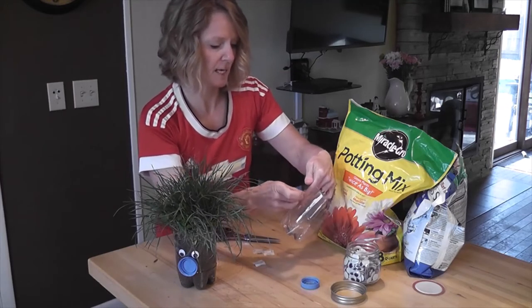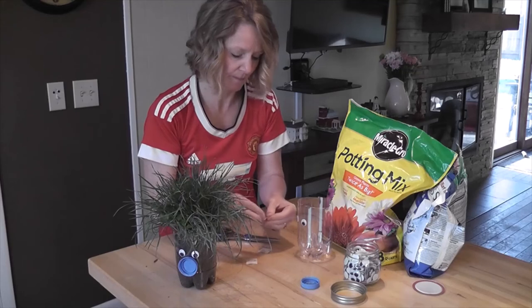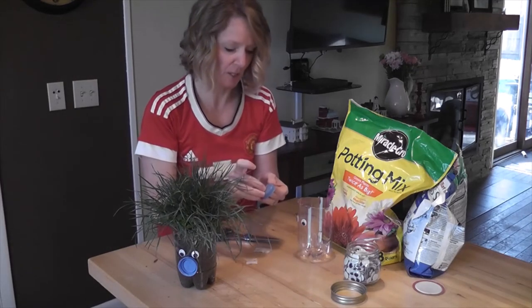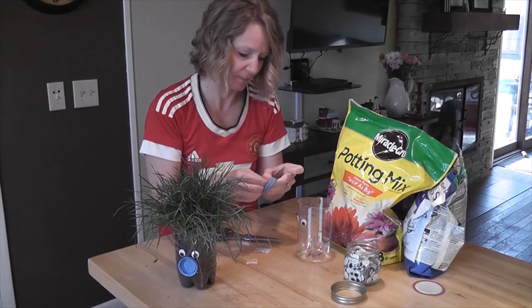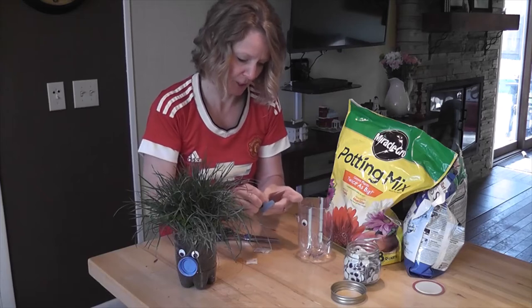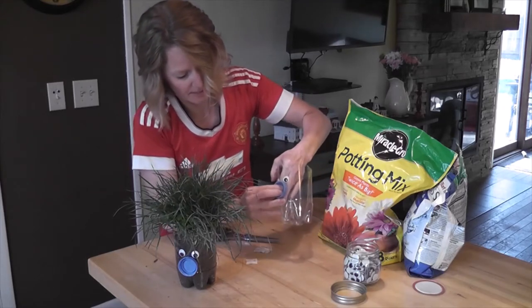If you've got Elmer's liquid glue or a glue gun, those would work perfectly fine as well. You need it to be glue and not tape this time, because there's a possibility this is going to get damp when you water your grass head, and we don't want it to just fall off. The glue dots don't like the milk jug cap for some reason, so I have to work with it a little bit. Stick that on there.